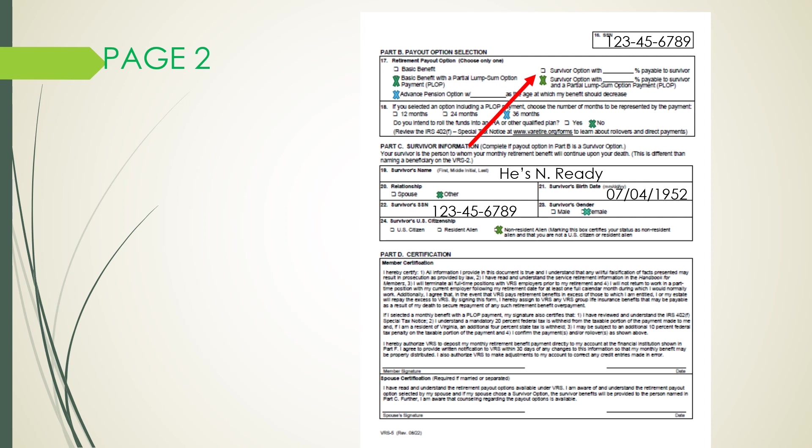Part D is the certification. Carefully read the certification statement, then sign and date your application. You can sign it at least 90 days or no more than 120 days before your desired retirement date. If you checked married or separated in Part A, your spouse must also complete and sign the certification section. If you cannot obtain your spouse's signature for any reason, you must include a written statement explaining why.